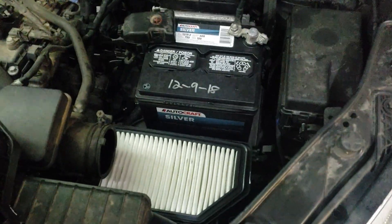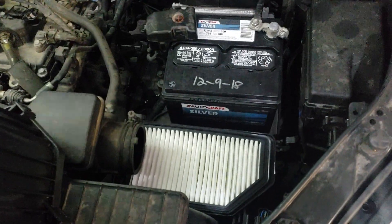So that's how I replace the engine air filter on a 2013 Kia Soul. Thanks for watching.